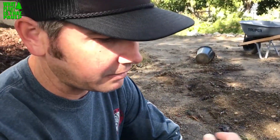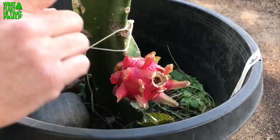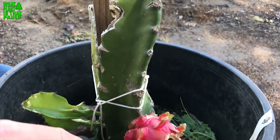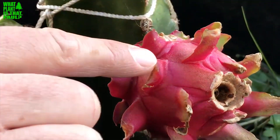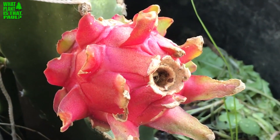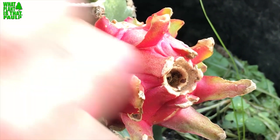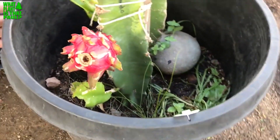Today we're gonna harvest this tiny little Armando. It's funny because Scott and I got the same size cutting and mine has done nothing but grow roots, but he's got two or three new shoots and he's got this fruit. It must be like a quarter pound but we're gonna taste it and just see what happens.